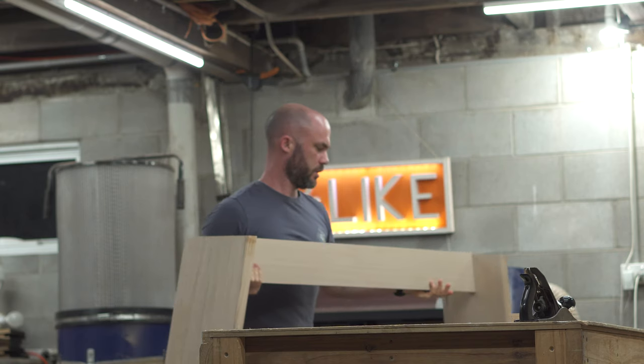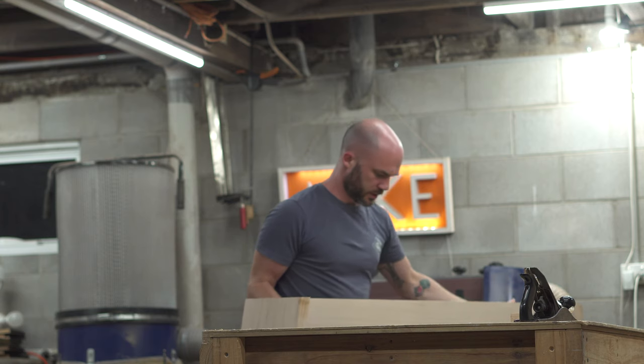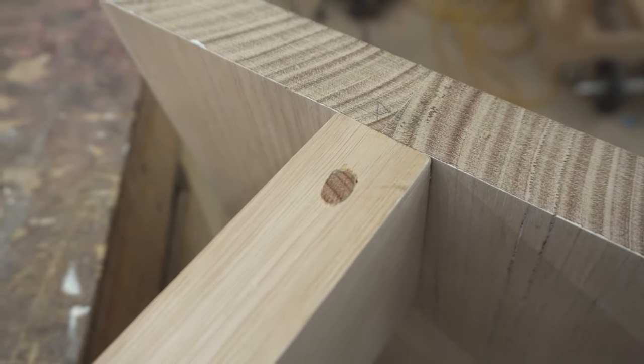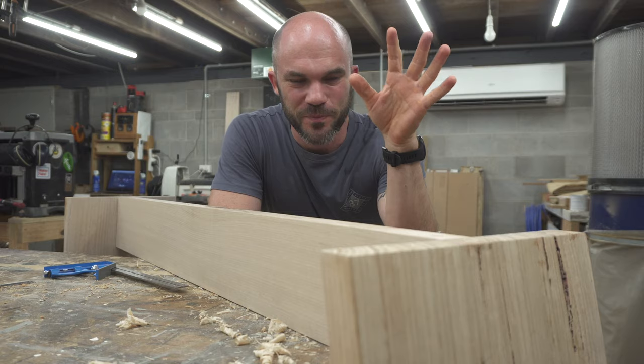I've got it out of the clamps and I'm very happy with how it turned out. I put a couple of extra dowels in either end, essentially toe-nailing them into the side panels, just for a little extra support. Might be overkill, but being my first time with epoxy I wanted to make sure.